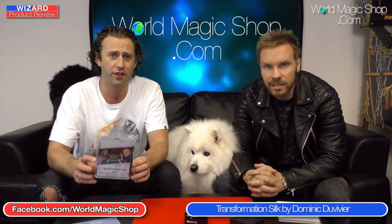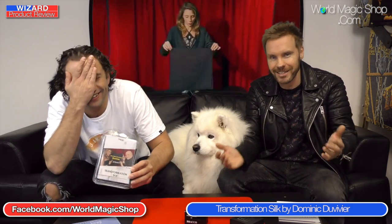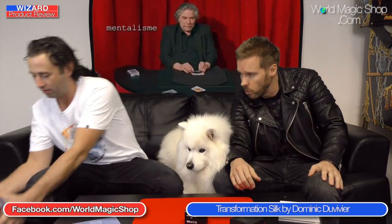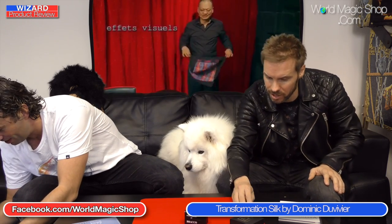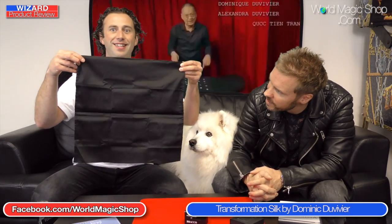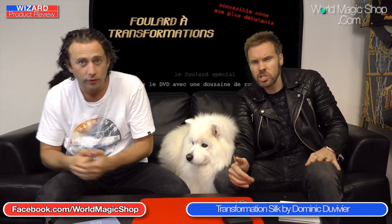Transformation Silk by Dominic Duvivier. I reckon this audience has been stooged — looks like he filmed it at his local magic club. You can't use the same gimmick again and again with everybody going wild each time. This is a utility device — a silk handkerchief, about 18 inches square. It's a handkerchief that you can show on both sides, nothing there, and then you shake it, and in the action of shaking it you can produce an object.